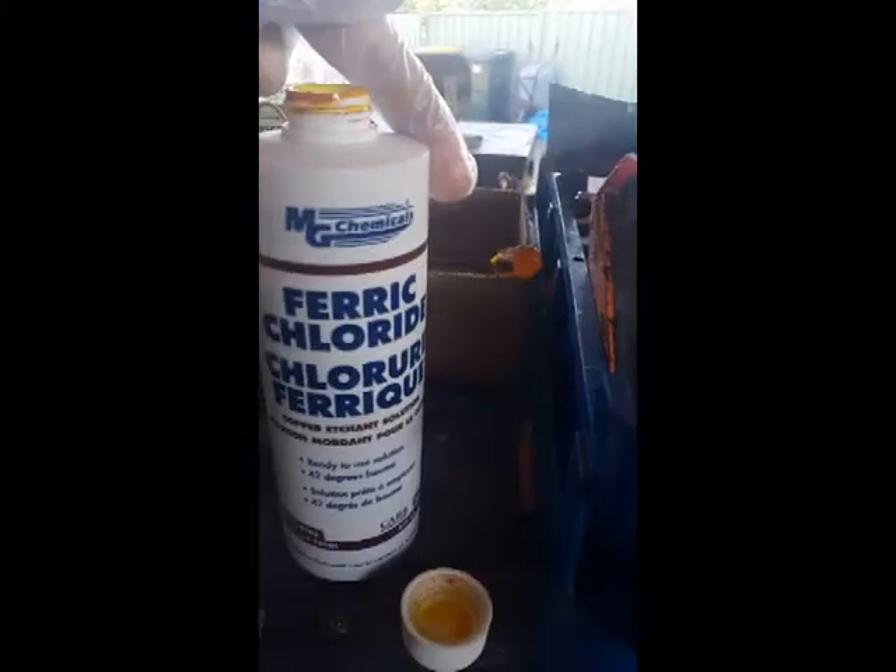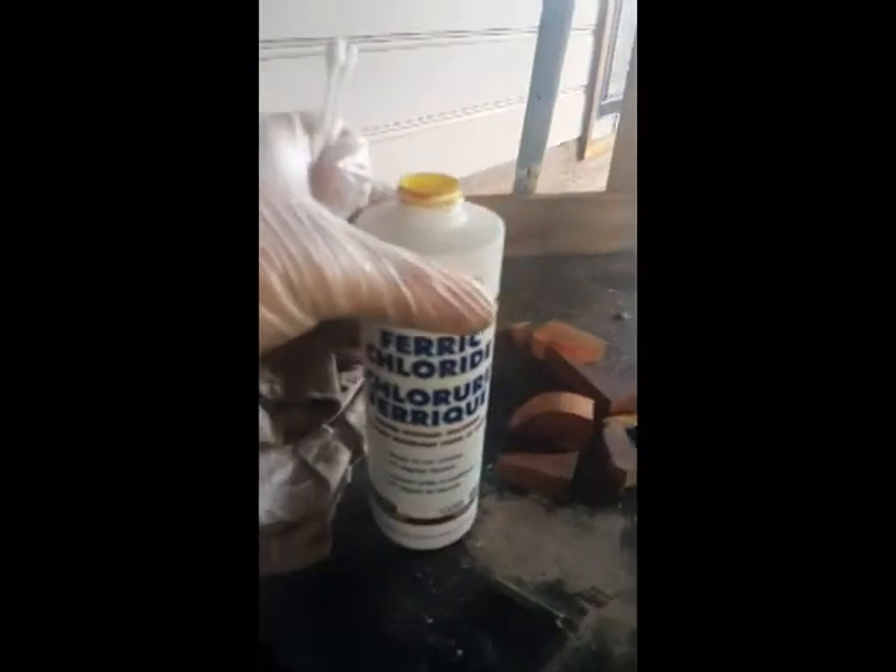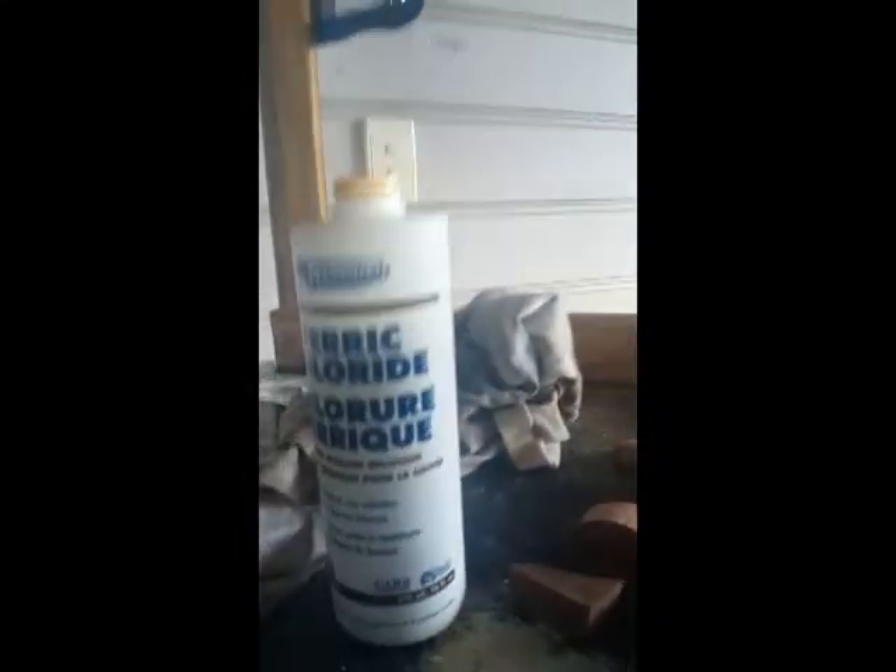Today I'm gonna be messing with some very nasty acid — ferric chloride. This stuff eats through metal pretty damn fast, so make sure you've got all your safety precautions on: plastic gloves, eye protection.